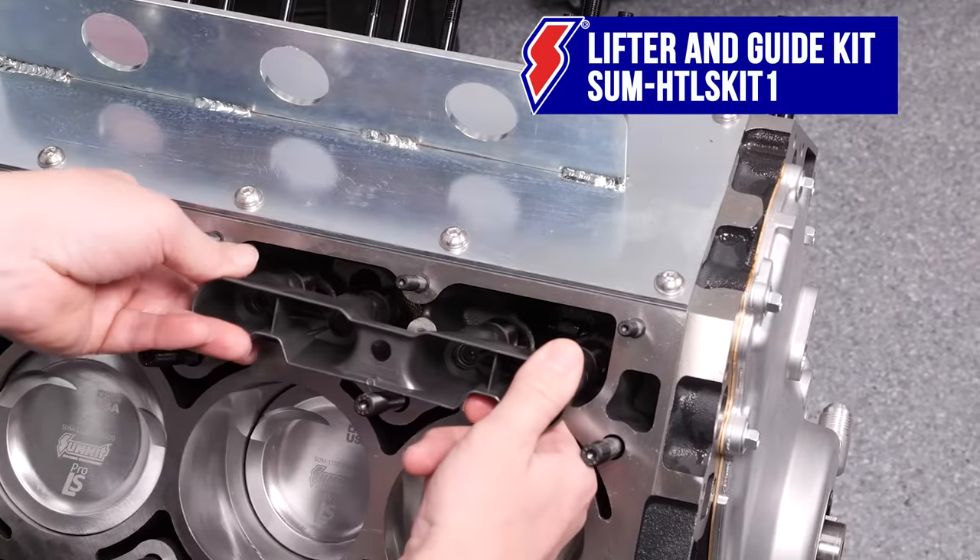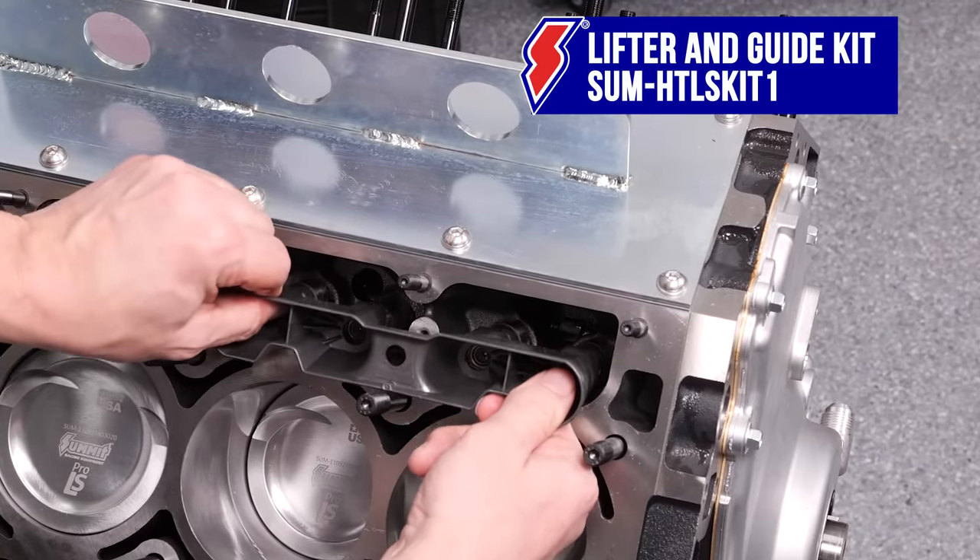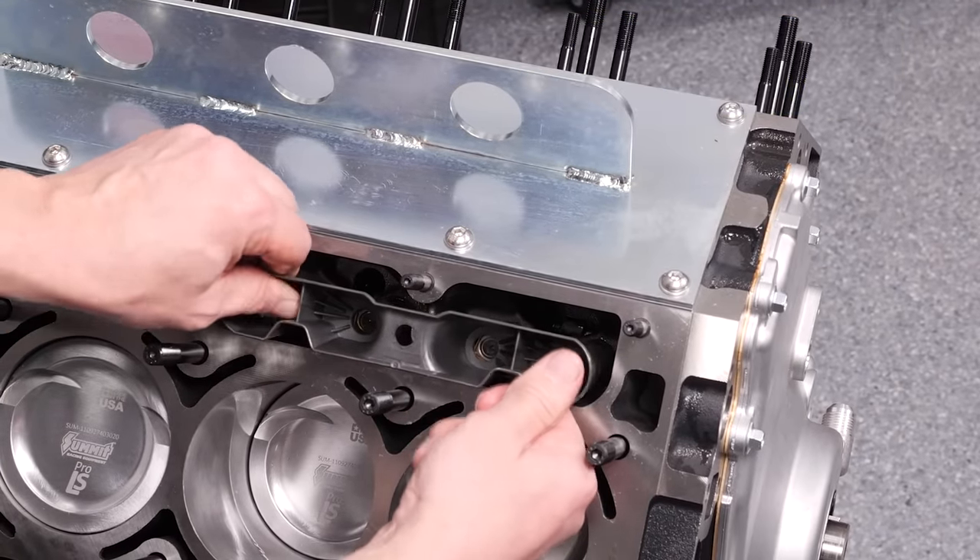With our short block assembled, we're ready to move to the top end — the intake manifold, electronics, and the fun part: choosing our turbo system and putting this engine to the test on the dyno. Part two is going to be awesome, so definitely check it out.